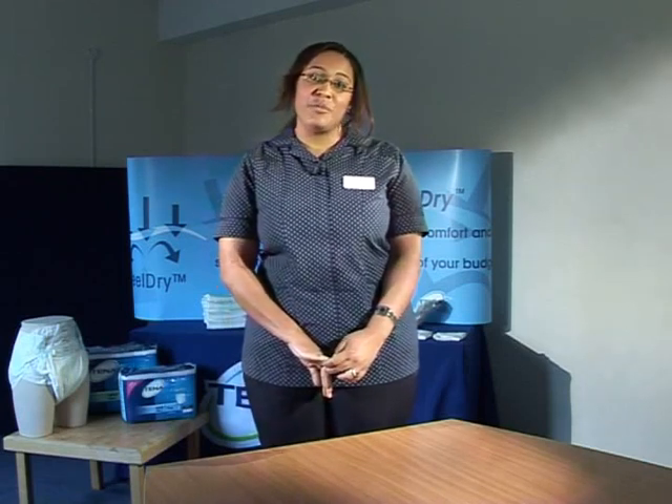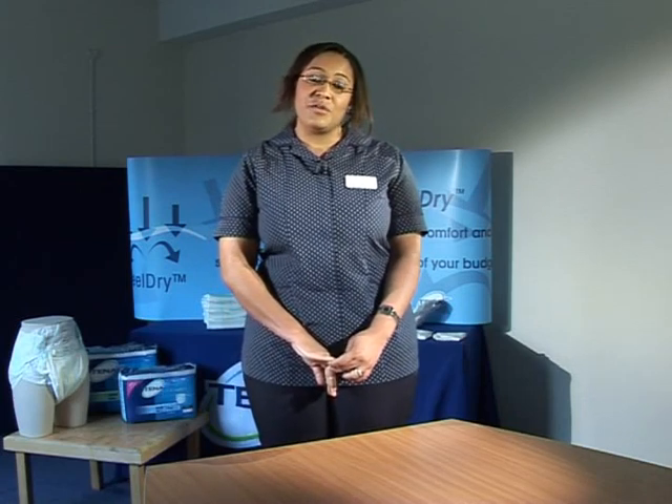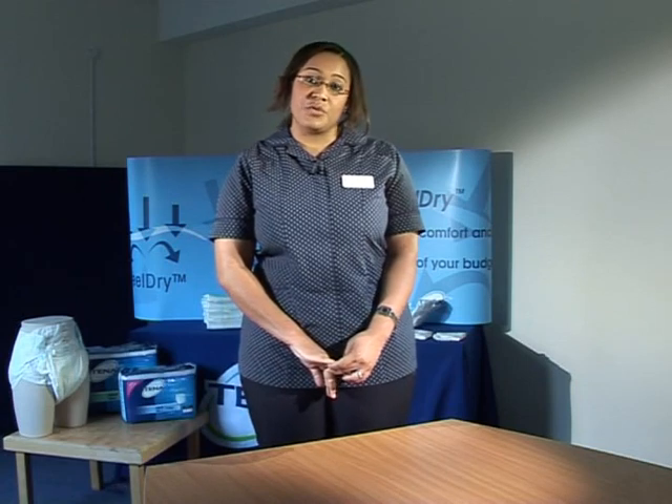Thank you very much for taking the time out to watch this DVD. We hope you have found everything that we have discussed useful. If you would like more advice and information, there are a range of tools that we can provide to your home. Speak to your local Tena representative or call the Tena advice line — details can be found on the cover of the DVD.